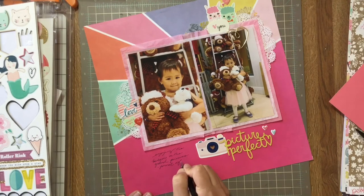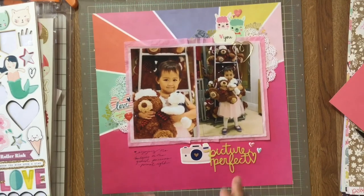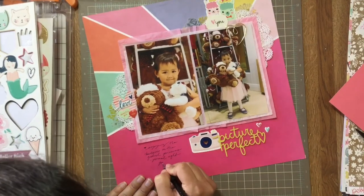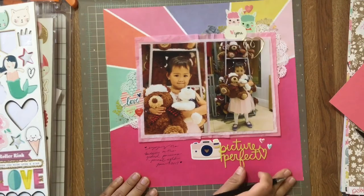And that's it for my layout, guys — it's all finished! Stay tuned at the end for a view of the whole layout and some close-ups. Thank you so much for watching, hope to see you soon. Happy holidays, bye!